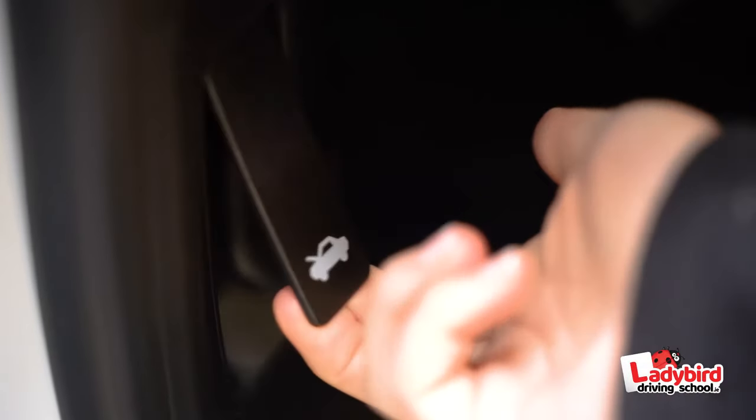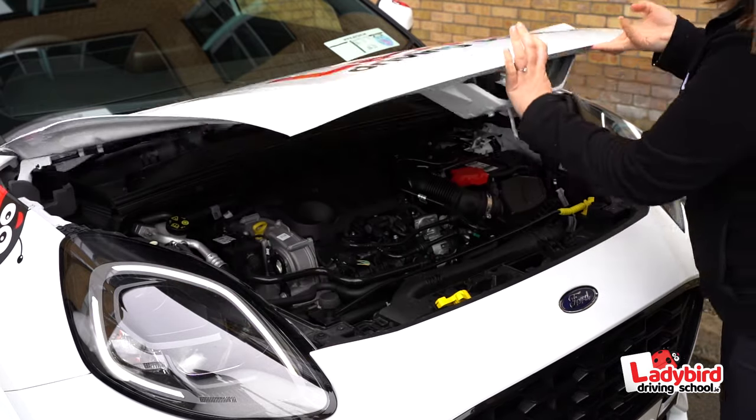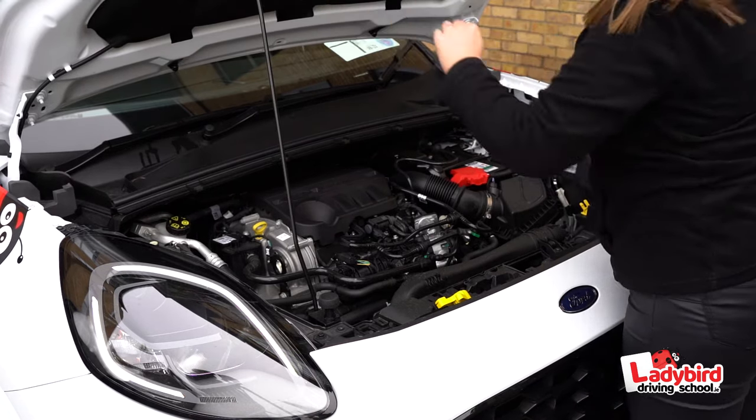For the practical driving test you will be asked a number of technical questions. This is to establish that you can carry out basic checks and that your vehicle is safe for use. The test consists of show me or tell me three of the following.